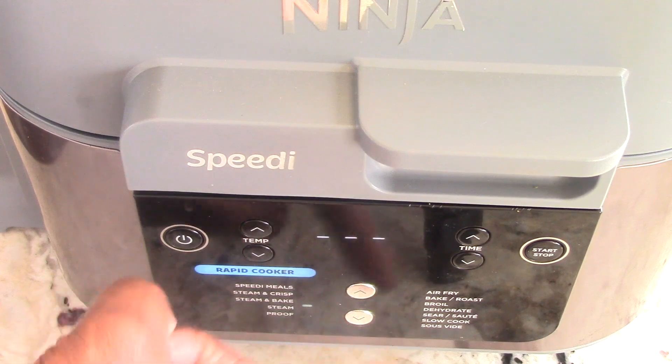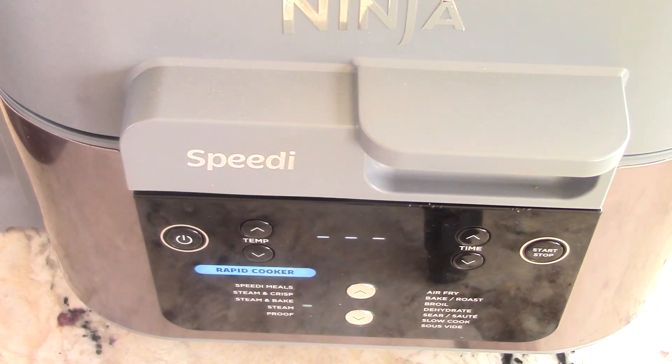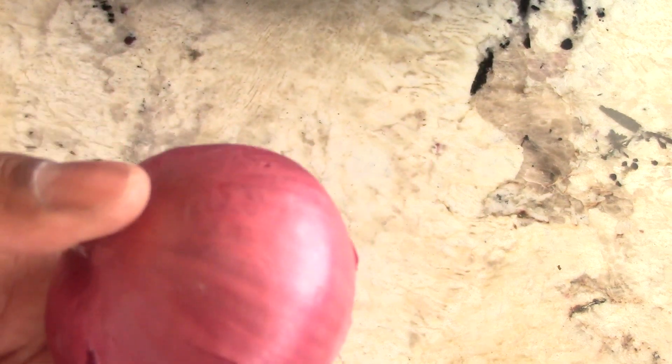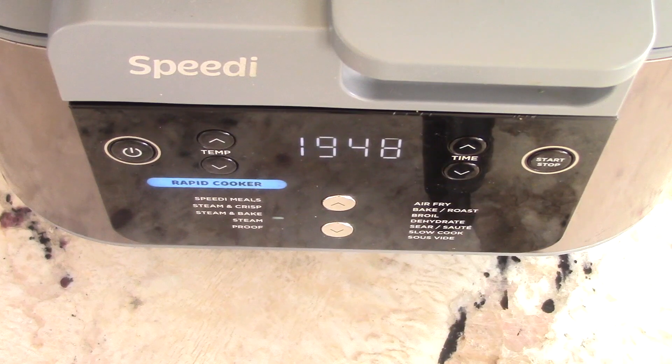When you're doing steam, the temperature is locked into whatever Ninja has it at — you can't change it. When you do steam only, you're just working with the time. As a bonus, I'm going to chop up this small red onion into slices and add it into my beef stew as soon as the potatoes are out when it's done.